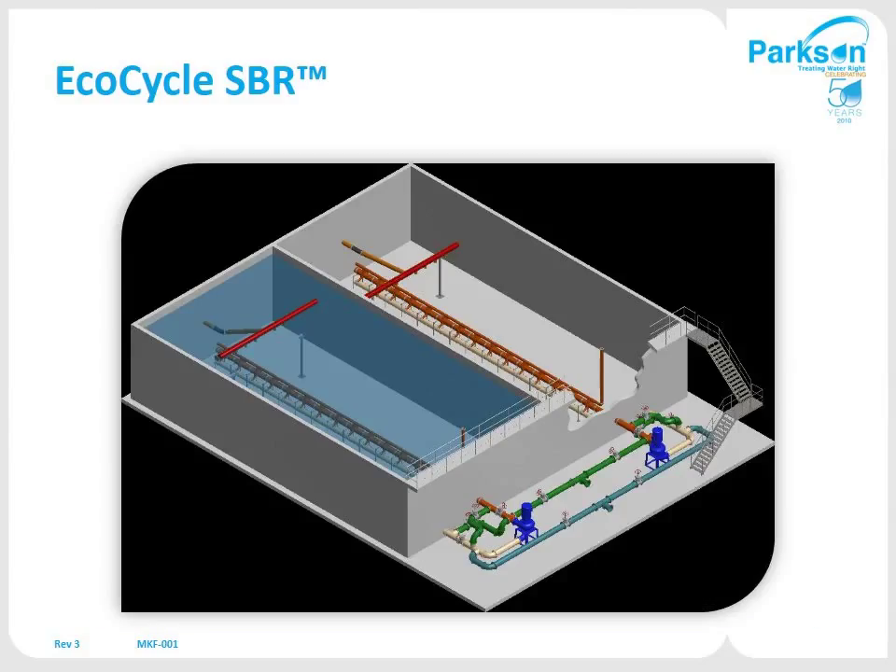This shows a typical two-tank SBR. It's all fiberglass and stainless steel supports inside the tank, and all electromechanical equipment outside the basin for ease of maintenance and long-term operation.